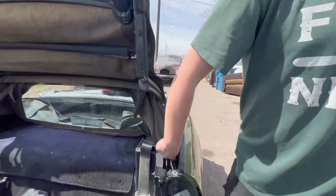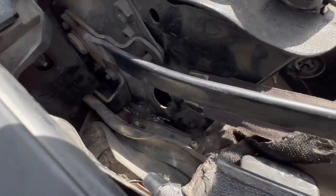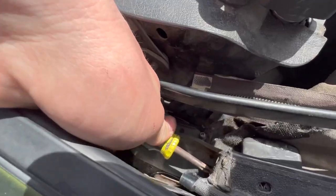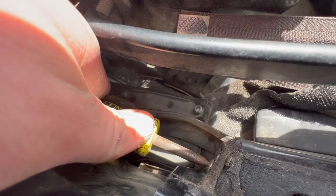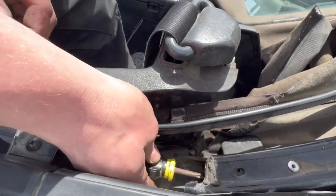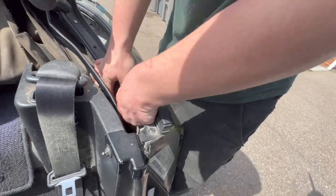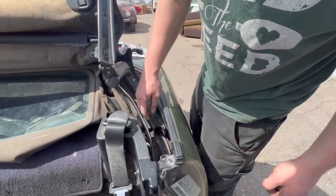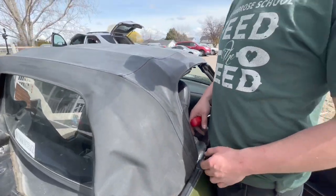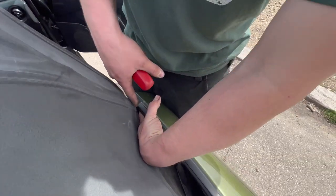There's a screw on the bottom of this side that we've got to get at — you can use a stubby screwdriver. It's a little awkward, and a lot of guys actually remove the whole frame to avoid having to get at this, but it's not too bad. Now we need to remove the same screw on the other side. Then we need to put our top back up — we've got two push-in retainers on either side holding the rain rail on.